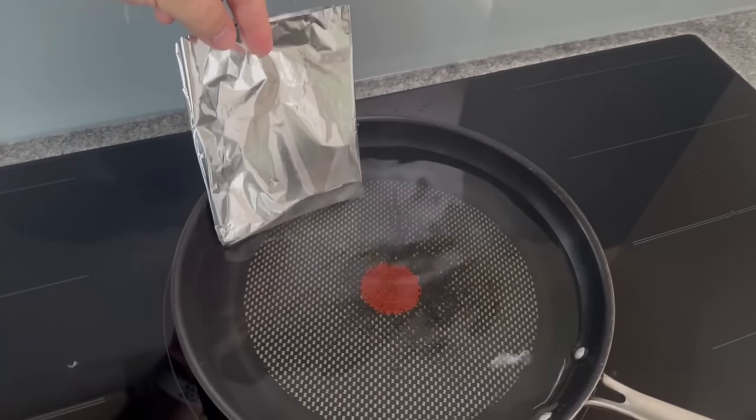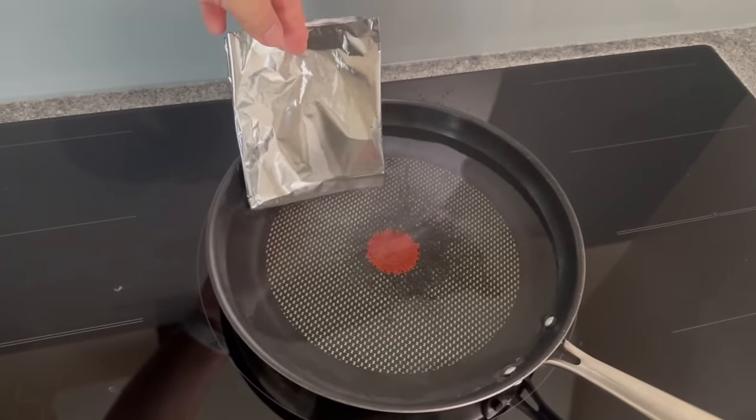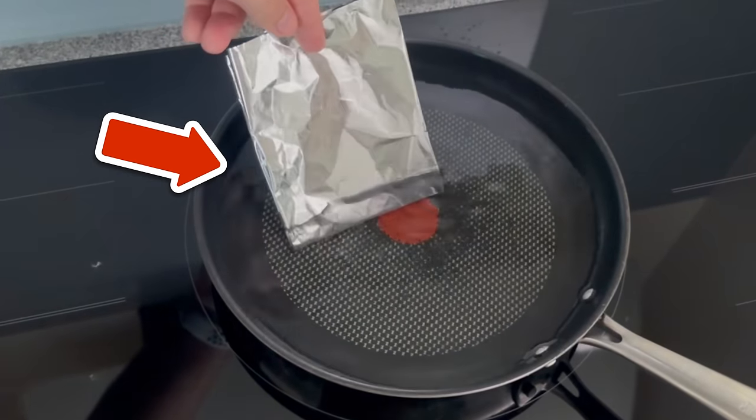For this incredibly ingenious trick you should place tin foil in boiling water. Watch this video to find out what it does and why you absolutely have to try it.